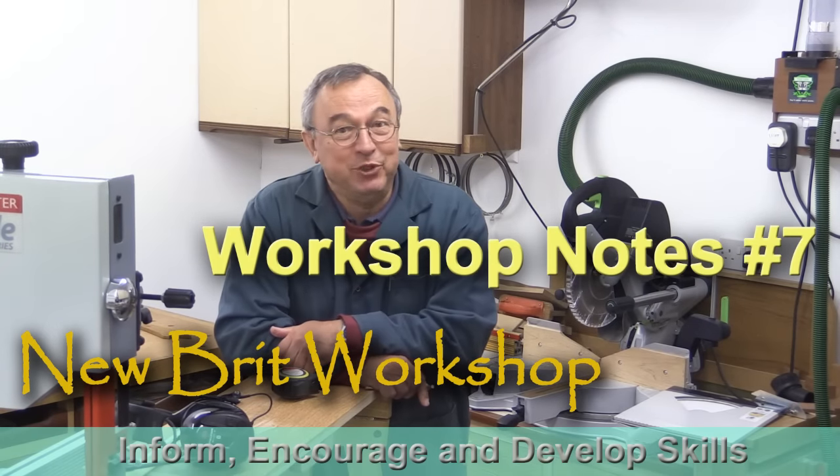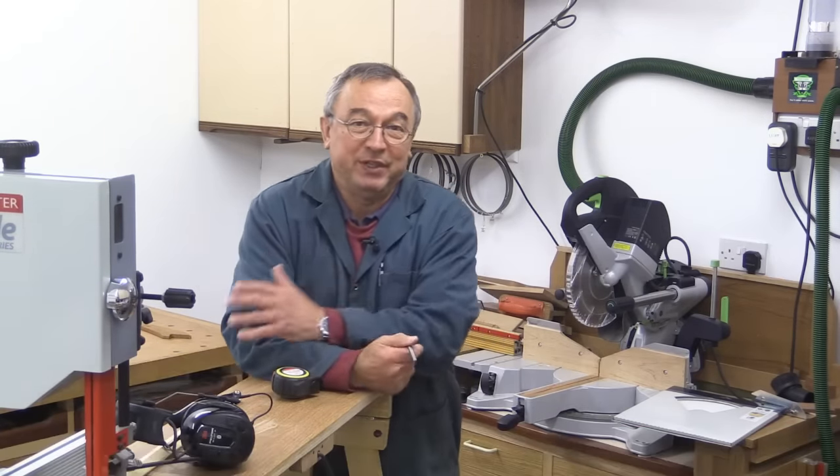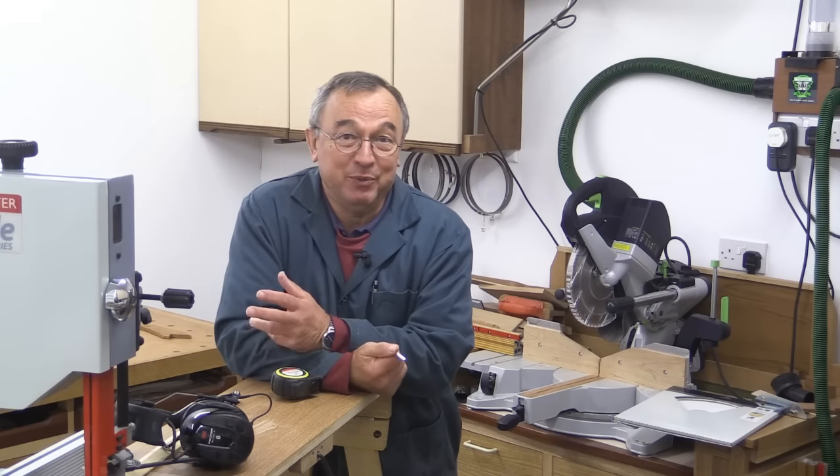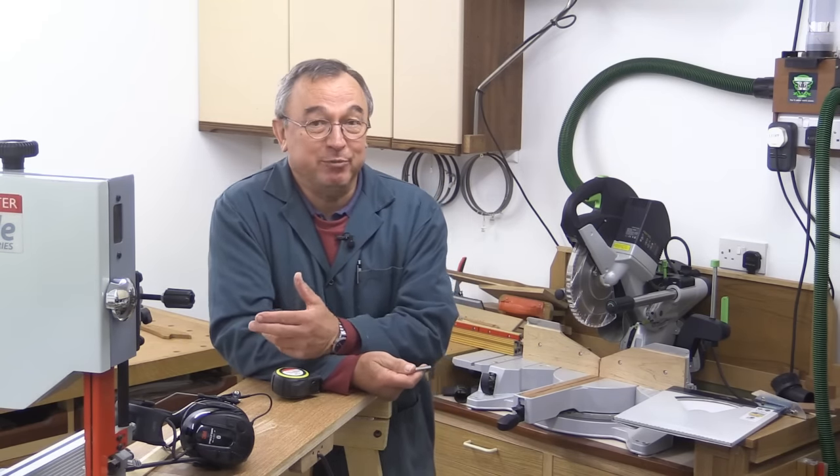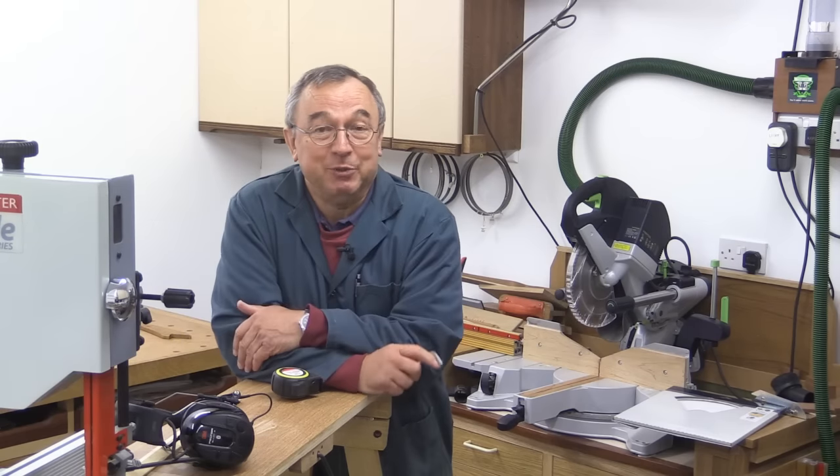Hello, my name is Peter Parfitt. Welcome to Newbrit Workshop. I thought I'd better give you a quick idea of what's going on because I'm about to start a new project and it's going to take me a little while before I complete it, so I'm going to be quite busy.